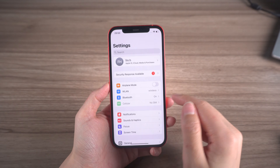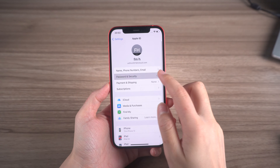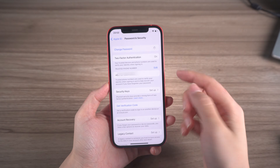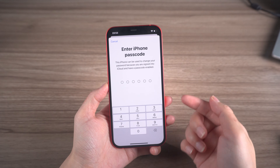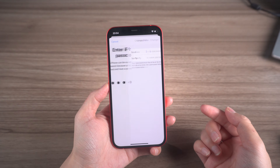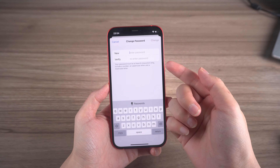If that doesn't work, you can also change your password by going to Password and Security and tapping Change Password after providing your passcode. This will allow you to set up a new password just as before.